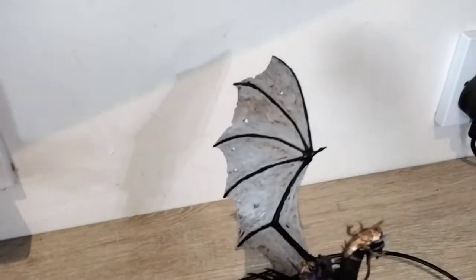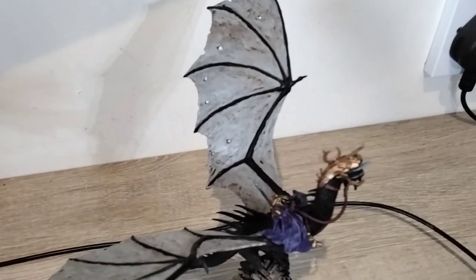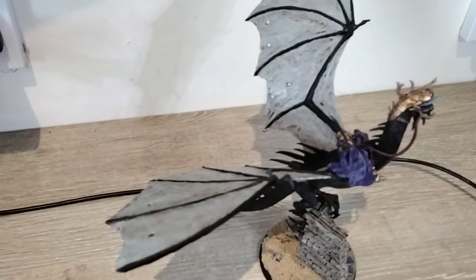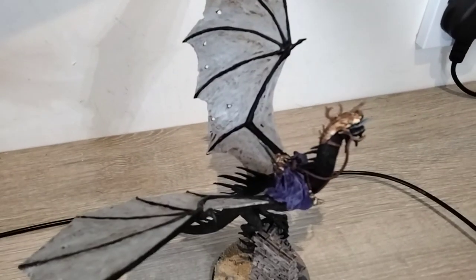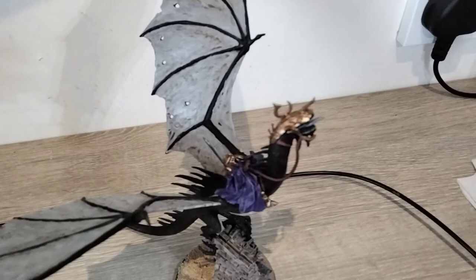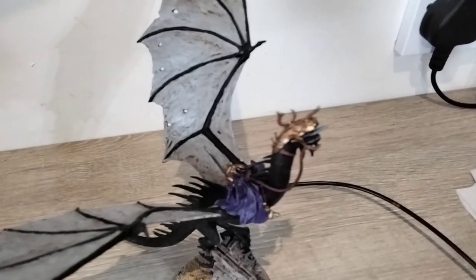The wings are mostly a lighter grey with Reikland Fleshshade over the top. I quite like the way it's a bit more browny and dirtier. I quite like the effect that's come out. I'm really happy with the brass for the armour.